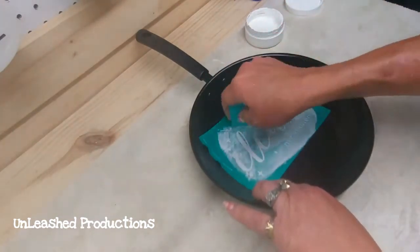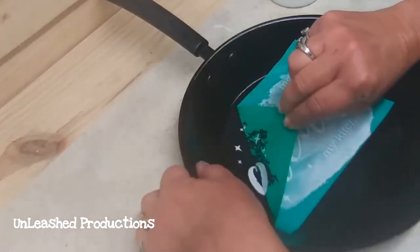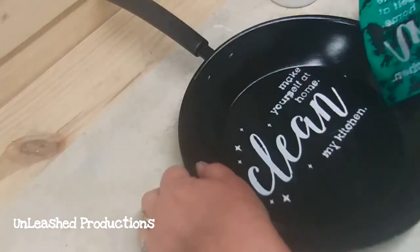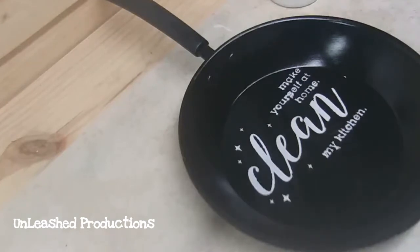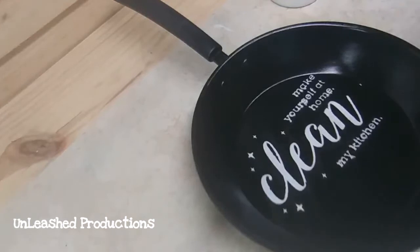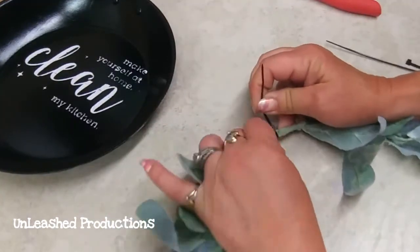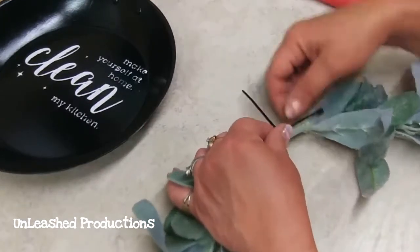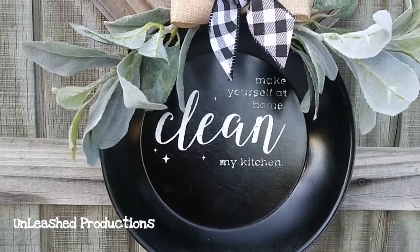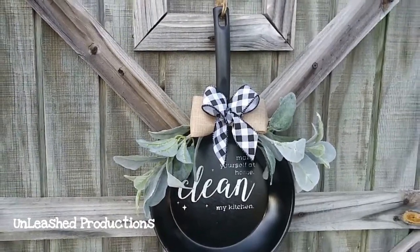By the way, the transfer was not harmed — our transfers are durable. I was holding my breath like, 'Please, please, please.' Yes! I was so excited — it came out perfect. Now I can finally begin to finish decorating it. I took two pieces of lamb's ear, connected them with a zip tie and left it loose because I'm going to insert another zip tie to attach it to the handle of the skillet. I always use zip ties whenever I can because you just get a more secure hold. I added a bow and there she is.